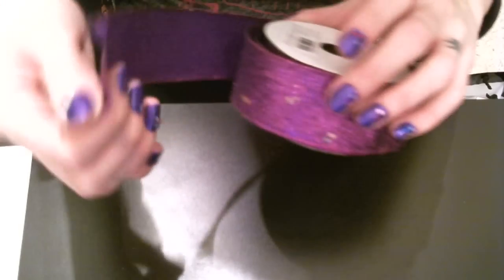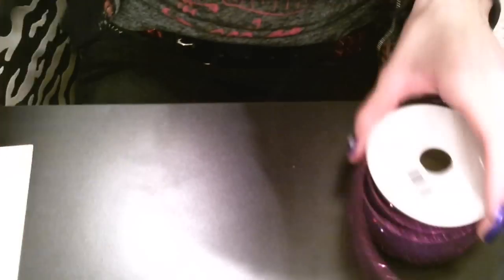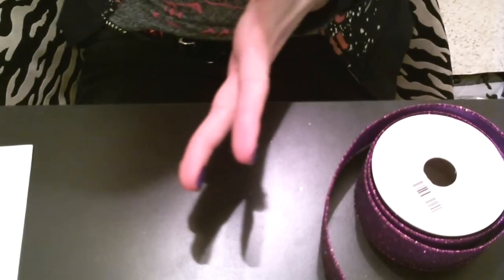I really, really liked this ribbon, so that's what I'm going to be using today. This is also wired — wire is much more difficult to work with than a ribbon that is very pliable. Some optional things include this tulle.